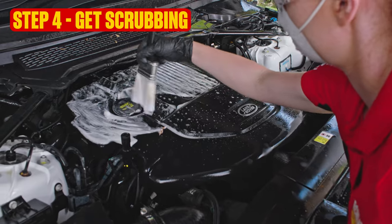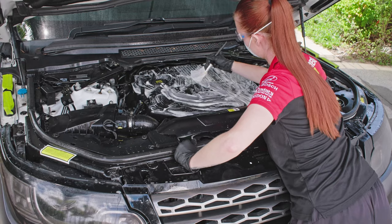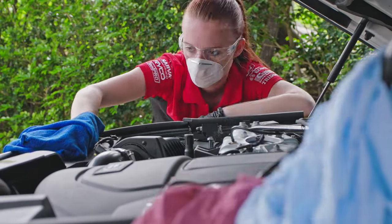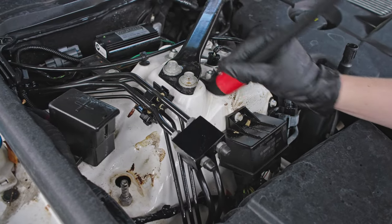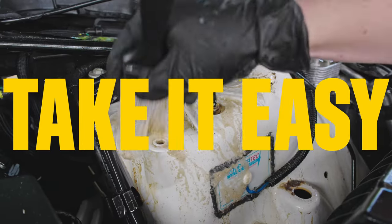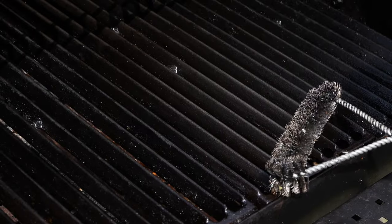Step four. After a few minutes, the grime will loosen and it's time to get scrubbing — you'll need to use some elbow grease. Paintbrushes, detailing brushes, cloths and rags — lots of rags — will be super handy here. Use soft brushes where possible and firm brushes where needed to get rid of thick build-ups and tough mud. Go easy — remember you're cleaning your engine, not scraping last night's burnt steaks off the barbecue.